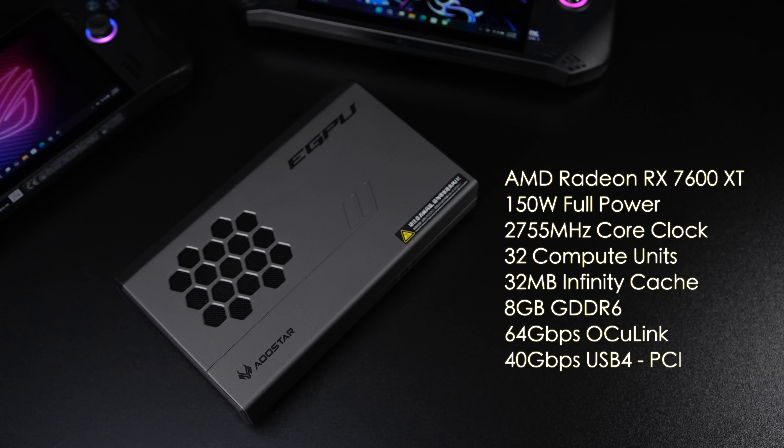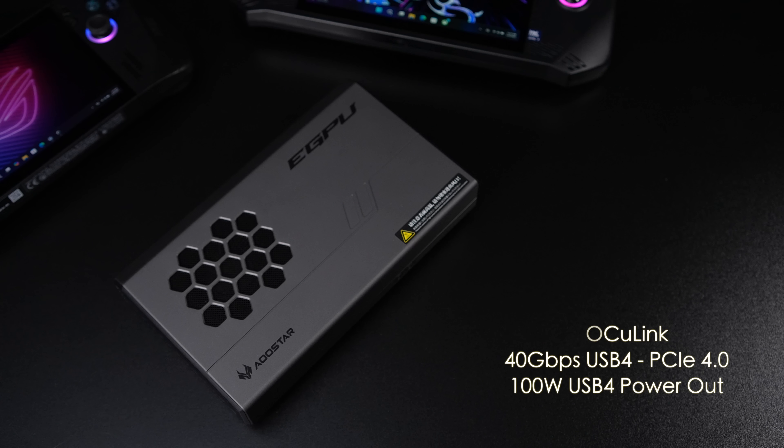When it comes to the overall specs, there are a few extras. We've got the AMD Radeon RX 7600 XT at 150-watt full power, 2,755 MHz core clock, 32 compute units, 32 MB of Infinity Cache, and 8 GB of GDDR6. It does support Oculink at a full 64 GB transfer speed, which gives you the best performance. When it comes to USB 4, it's more widely adopted — we've got a ton of devices with USB 4 and Thunderbolt 4. This is actually a PCIe X4 4.0 connection over USB 4; most of the time when we see devices like this it's X4 3.0, so there's a chance we'll get a little more out of this, but it is a full 40 GB protocol.